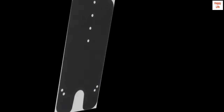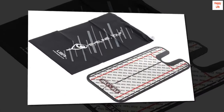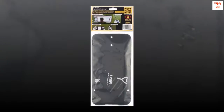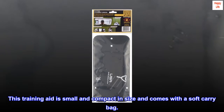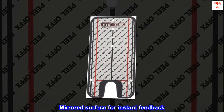Create gates for precision training. Sweet spot training with the putter gate. Path gates. Stroke length. This training aid is small and compact in size and comes with a soft carry bag. Mirrored surface for instant feedback.